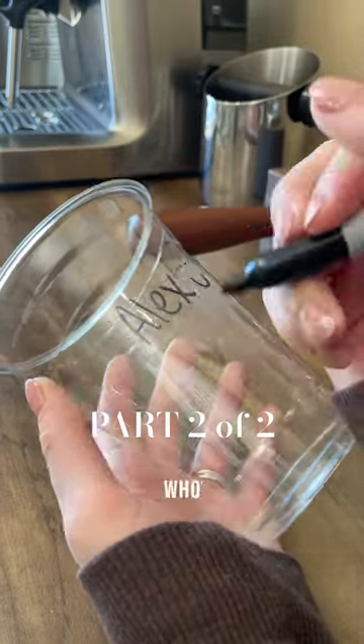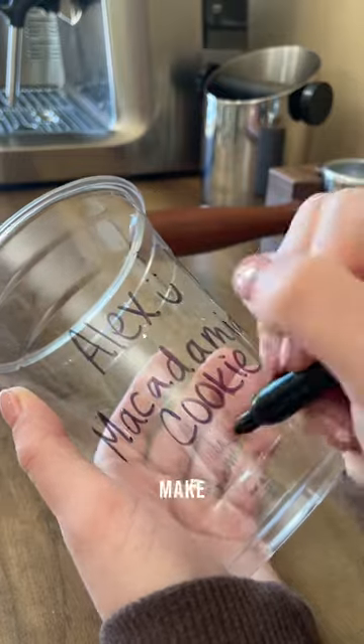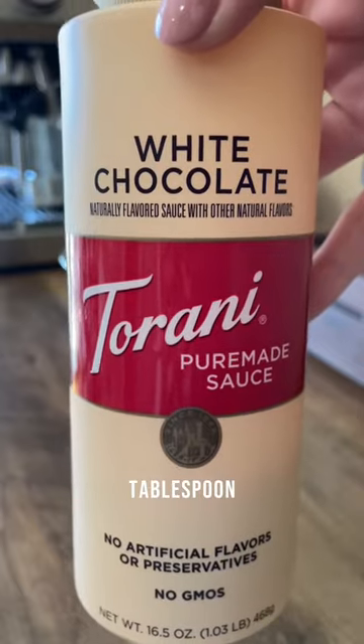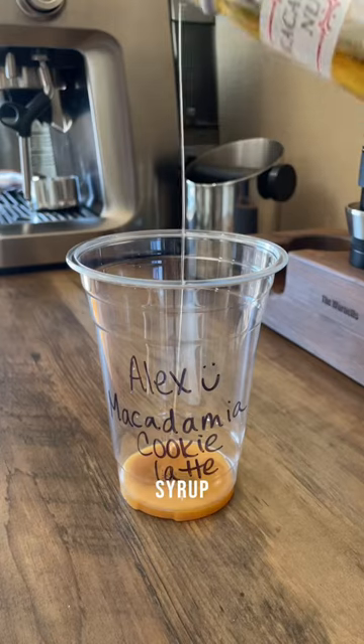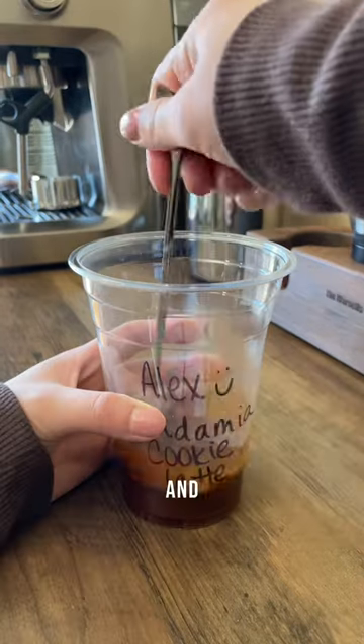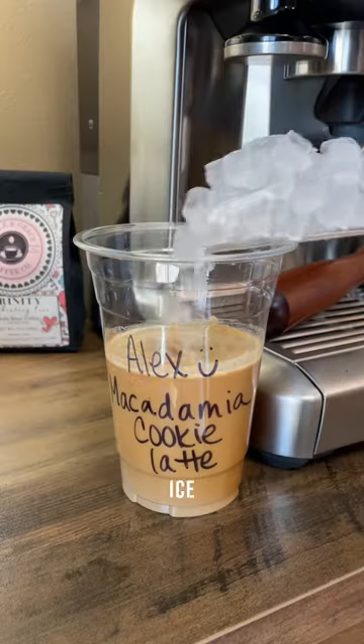Next up was her husband Alex, who chose the iced white chocolate macadamia nut cookie latte. To make this drink, I use about one tablespoon of white chocolate sauce, one tablespoon of macadamia nut syrup, two shots of espresso, and two percent milk, then filled the rest of the cup up with some ice.